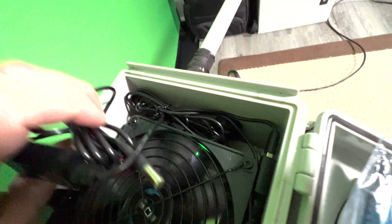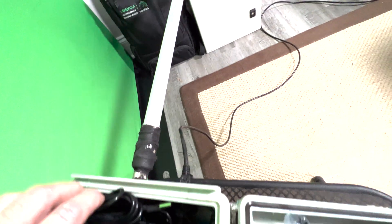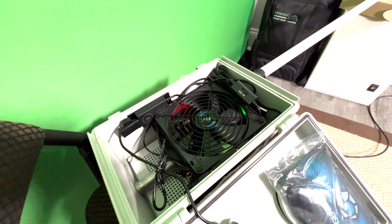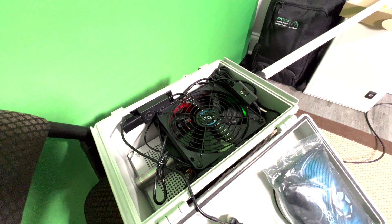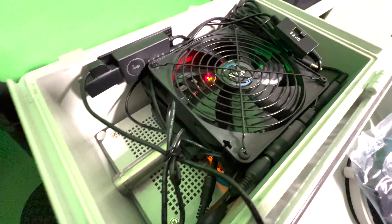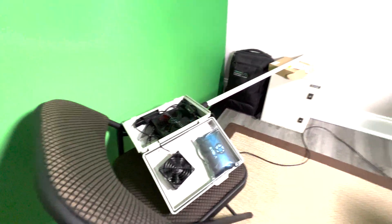I've got the temperature probe — I haven't zip-tied everything in yet. You can see the N-type bulkhead fitting coming in. I'm also going to leave a link in the description to a mod I did to the Bobcat that basically bypasses the RP-SMA connection, so you're going IPX directly to the antenna board inside the Bobcat, right to the N-type bulkhead fitting. This bypasses a couple of internal connections where you lose a little bit of signal. I'll also link the 5V-to-USB splitters I use to power everything.